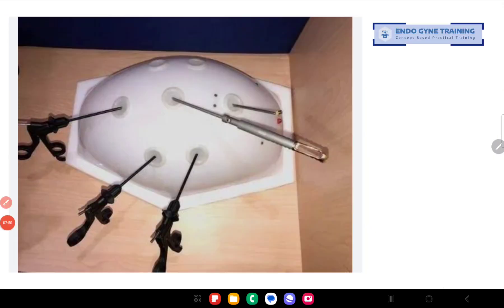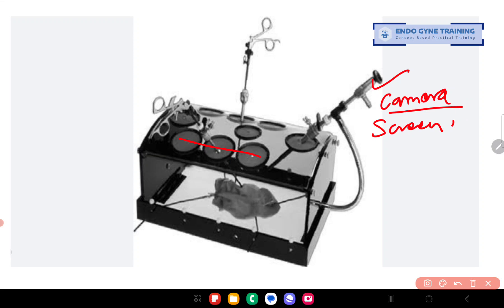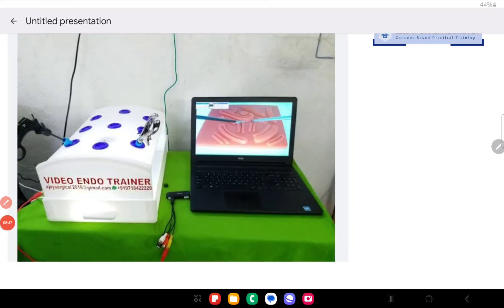Looking at some other pelvic trainers available on the market: this first example has ports in the same line, which I find difficult for ipsilateral — though if you are doing contralateral using the outer ports, that is fine. The next one also has ports in the same line, which is difficult for ipsilateral. This model has the added advantage of having a telescope inside, but it requires a separate camera and screen. The models I showed earlier already have a camera and light built in, so you can have a standalone system anywhere in your clinic or home and practice with a regular household TV screen.